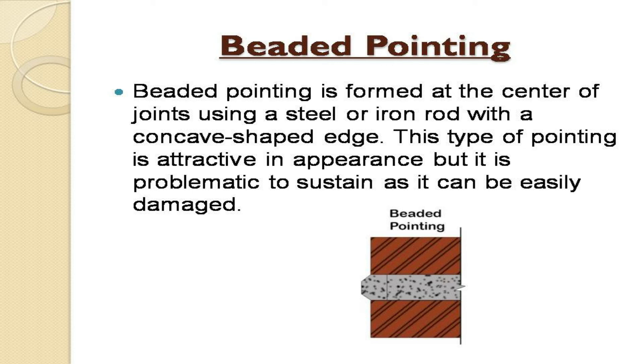Beaded pointing is formed at the center of joints using a steel or iron rod with a concave shaped edge. This type of pointing is attractive in appearance, but it is problematic to sustain as it can be easily damaged.